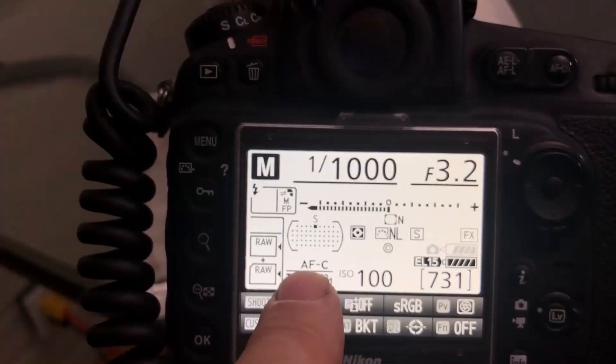I'm going to use an SB-700 speedlight — not because I need it specifically, but because I have it. Any speedlight will work as long as it has sufficient flash output. I'm going to use it in manual mode. I am shooting at high speed sync because I'm shooting at 1/1000th of a second to minimize camera shake, since this is an unstabilized lens on an unstabilized camera. I'm shooting off a tripod at a high shutter speed to keep the image sharp.